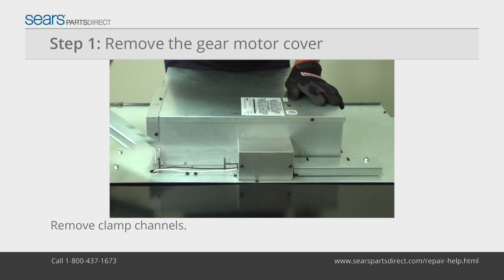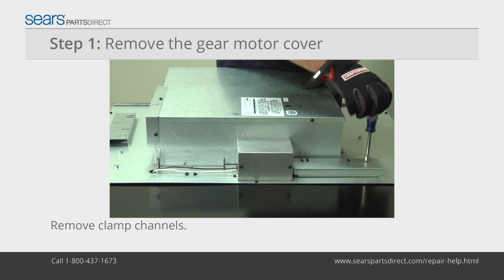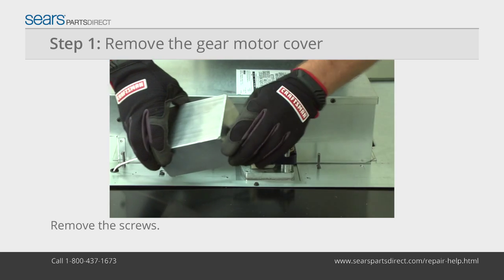With the power disconnected, remove the mounting nuts from the clamp channels and pull the channels off. Remove the screws from the gear motor cover.